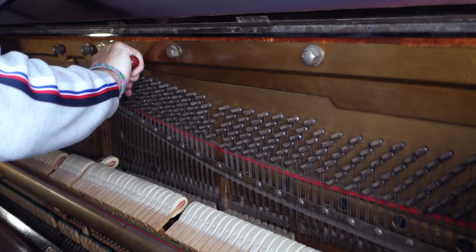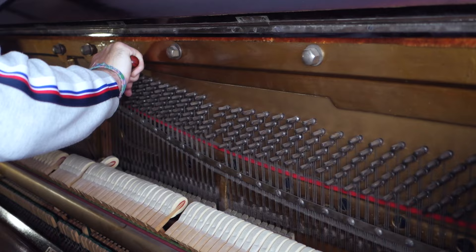Step six: repeat this process 279 more times and you'll end up with a perfectly in tune upright piano.